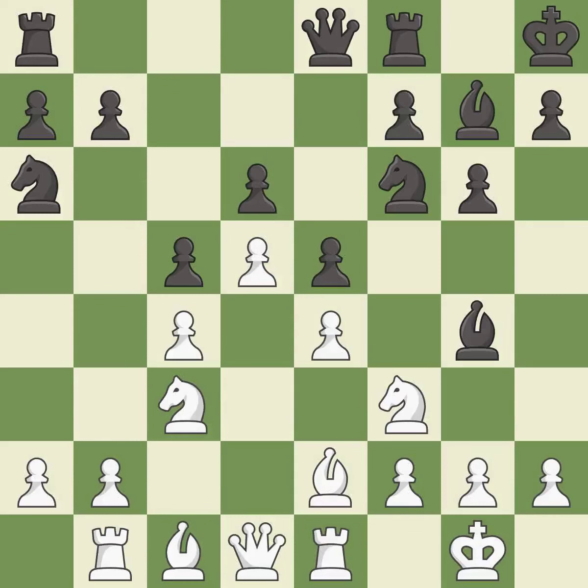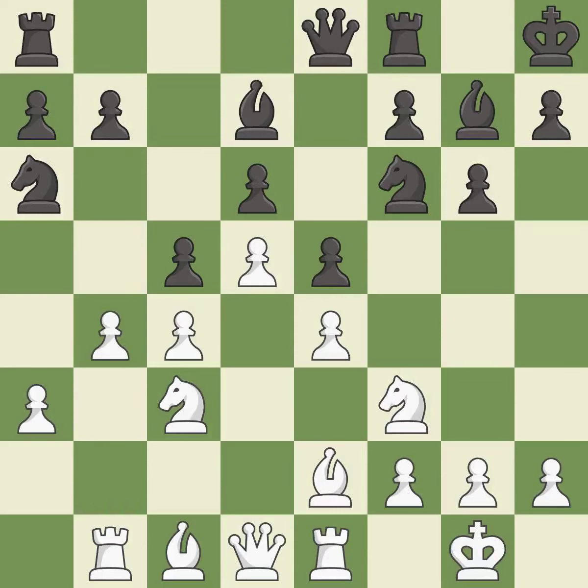The next sequence of moves is excellent: a solid choice, excellent, right on target, best, and a very strong play — all excellent decisions as both sides continue developing.